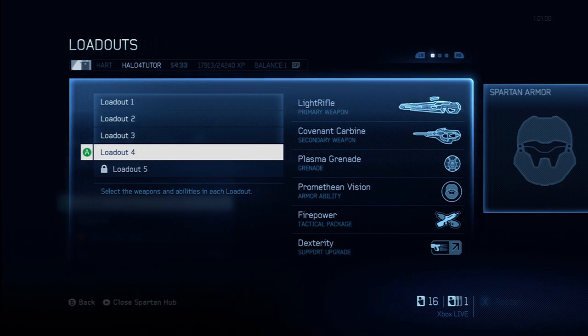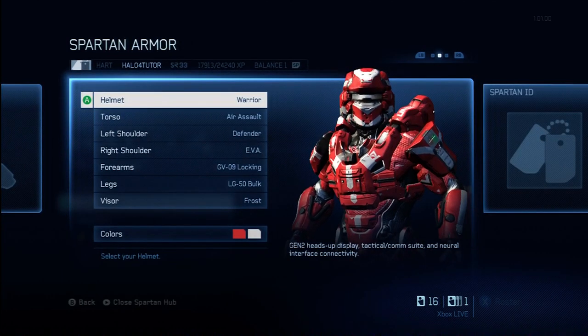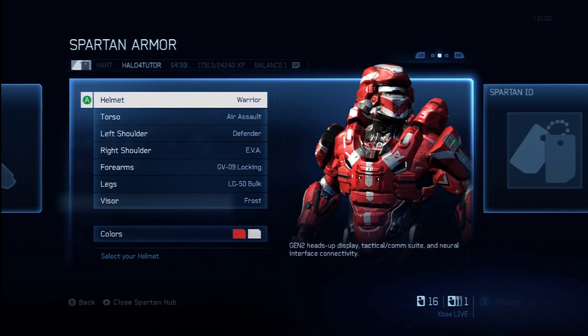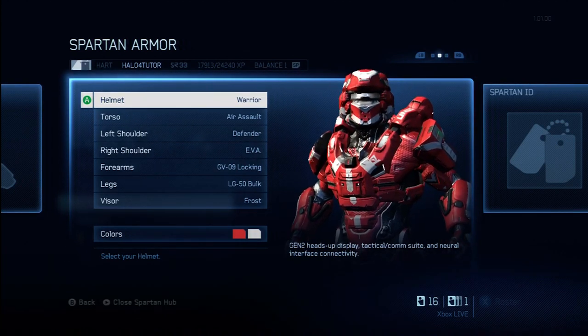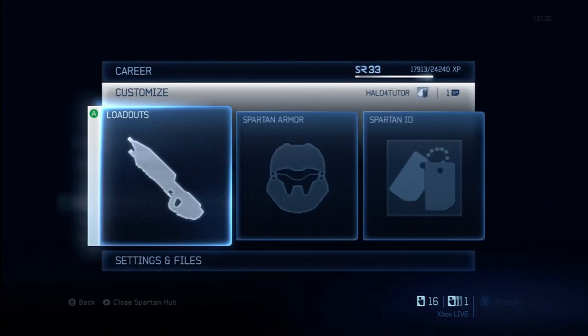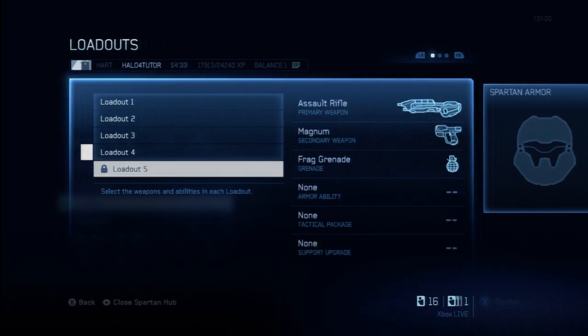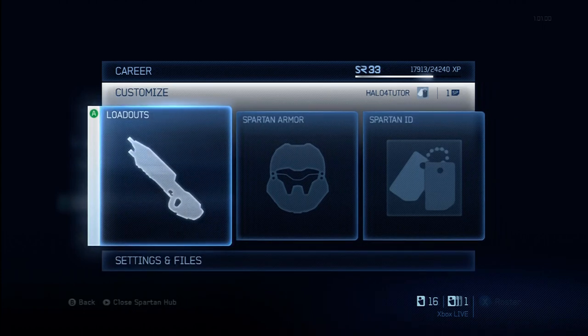Finally, my fourth loadout — I'm still experimenting with this one, it's not tried and tested yet. But this is mostly covenant weapons with Promethean vision. I just needed something to counter all those sneaky beavers who are camping and using active camo, so I wanted to have that loadout available. So that's my loadouts.